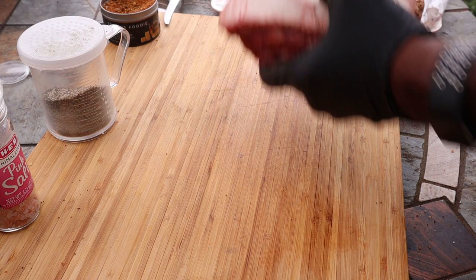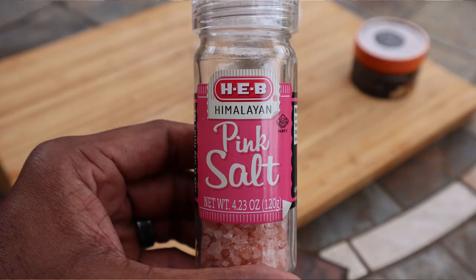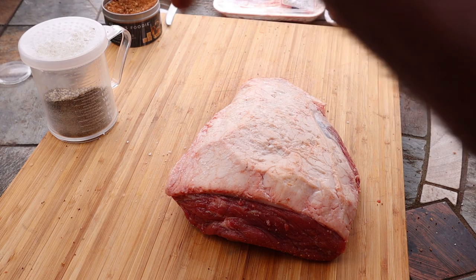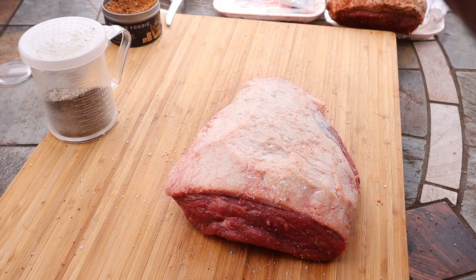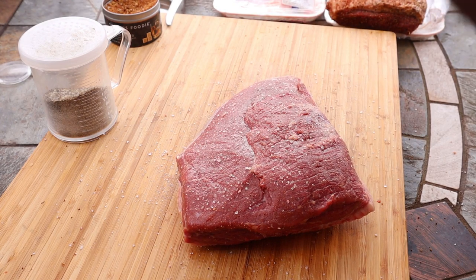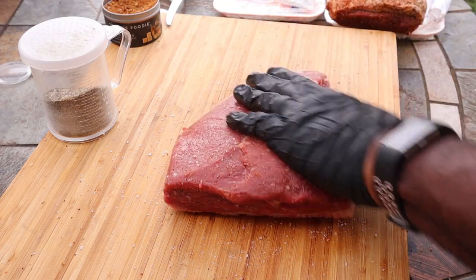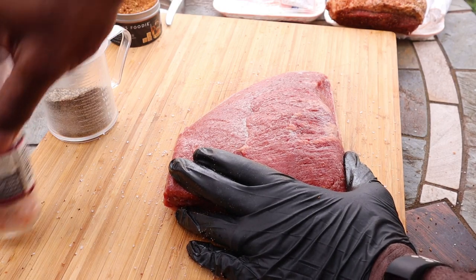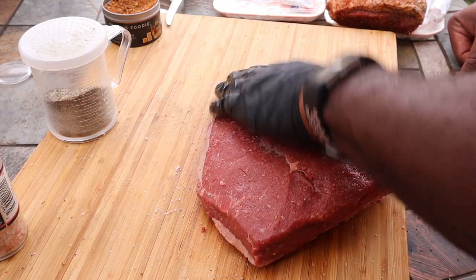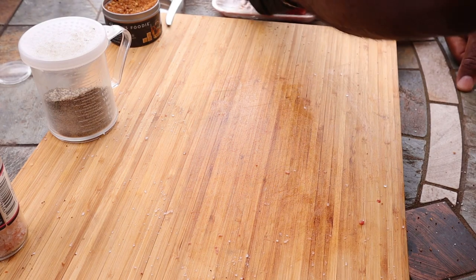Alright, now we got this picanha we got from H-E-B, and literally all I'm going to do to it is put some Himalayan pink salt on. I think that's all that bad boy is going to need, actually. And that's literally all we're going to do to the picanha — just put some Himalayan pink salt on it. I'm actually going to try something different by smoking it today instead of doing it on my Santa Maria grill. Alright, let's go put these bad boys on the pit — come on with me.